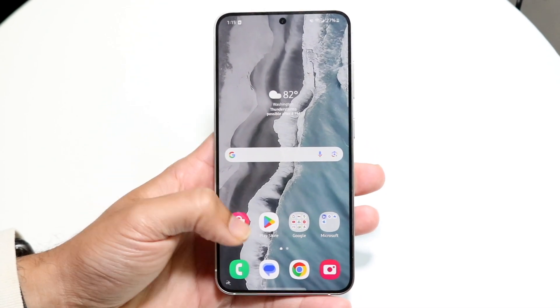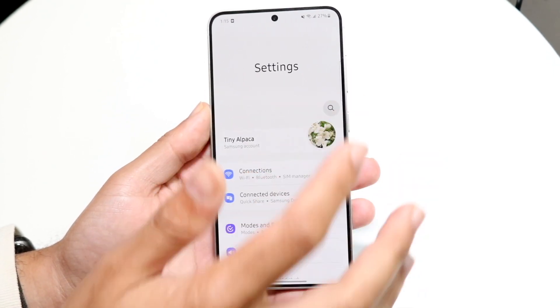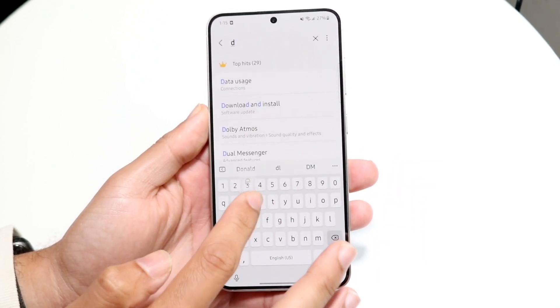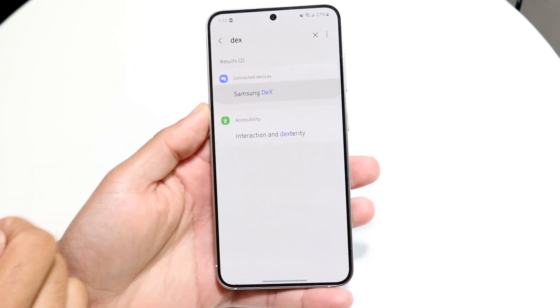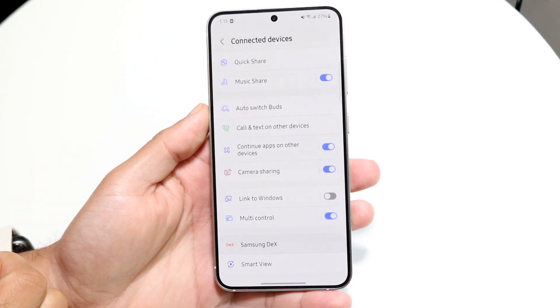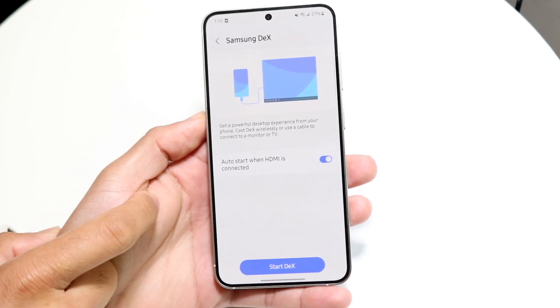To get started, make your way into your settings application. You can just type in 'DeX' and you should be able to see a DeX option. All you want to do is make sure Samsung DeX is enabled. You can come in here and make sure these things are enabled as shown.